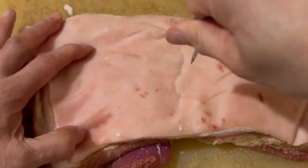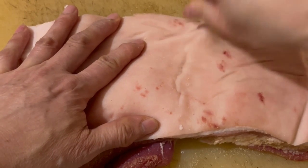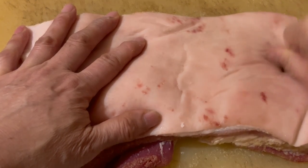You can use a fork, a knife, or whatever you need to poke the holes. But I find that tenderizing tools don't produce a hole deep enough to help with the crackling of the skin surface.